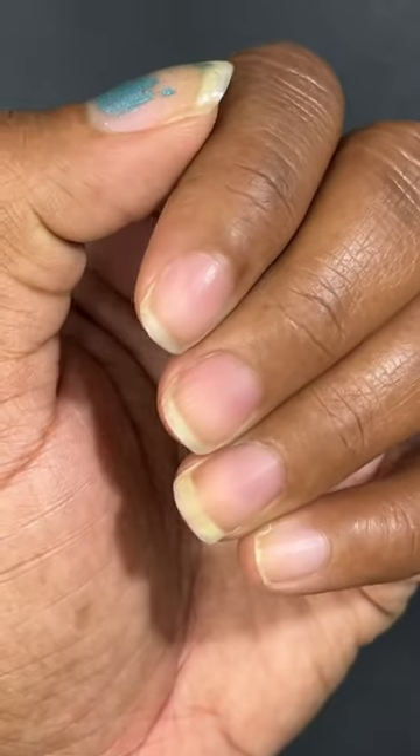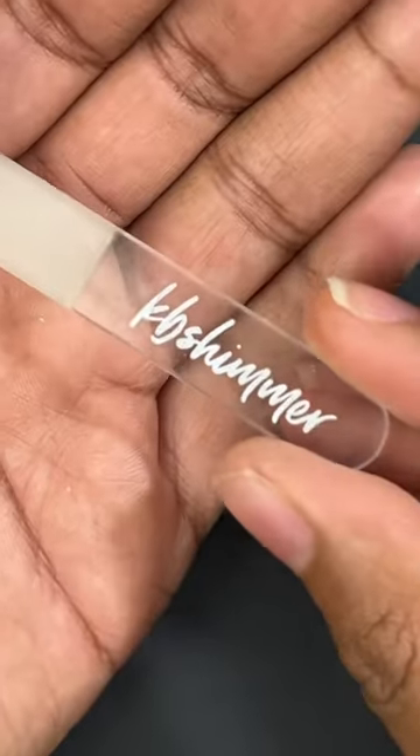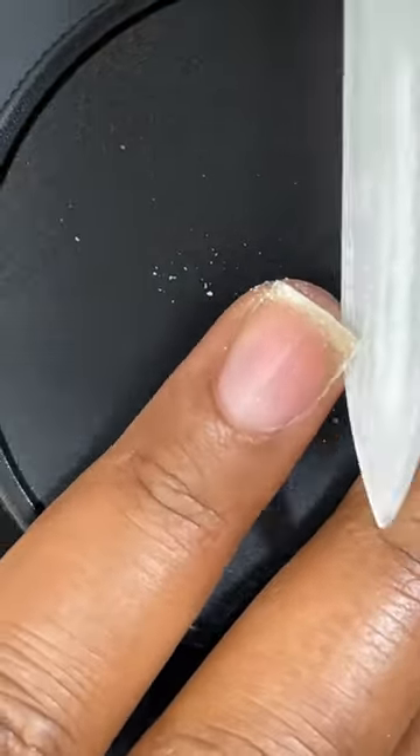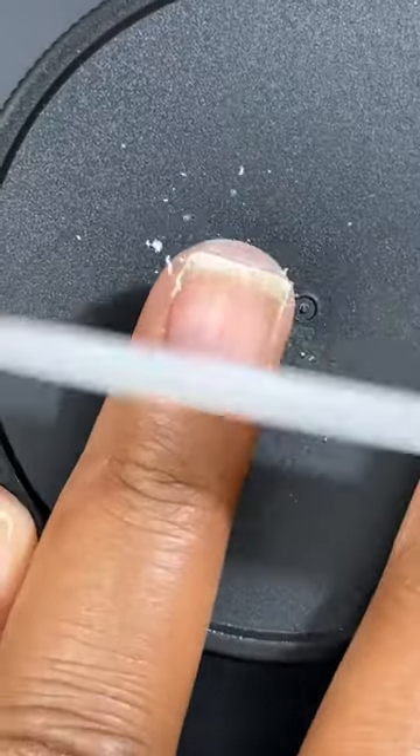My nails are looking crusty so let me show you how I prep them for nail polish. I start off by clipping my nails, and then I take this glass nail file. I've had this nail file for three years — I highly recommend glass nail files because they last forever. I just start shaping my nails so they're all the same length and shape.